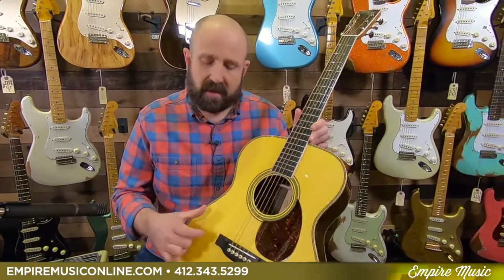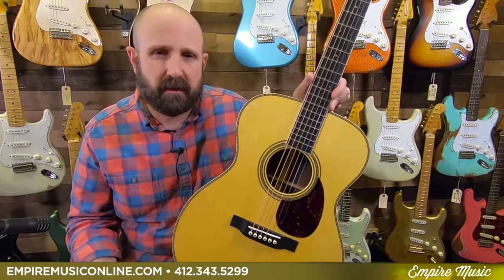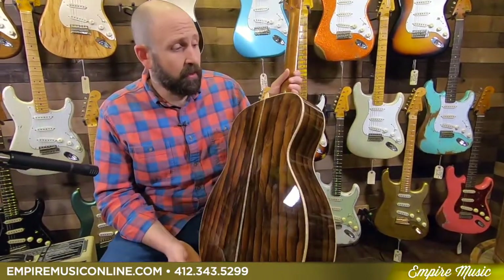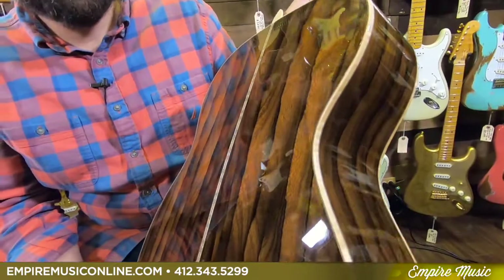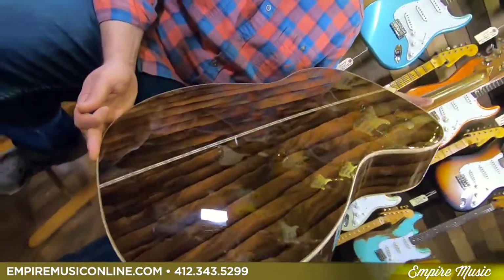What really makes this guitar special is not only its rare wood back and sides, but also its internal design. The Adirondack spruce top is the most classic of all the Martin spruce tops — big and resounding with tons of overtones and really endless headroom. In an OM shape like this, it just projects massively. The Ziricote back and sides not only are beautiful, but they come from Central America and are often compared visually to Brazilian rosewood.